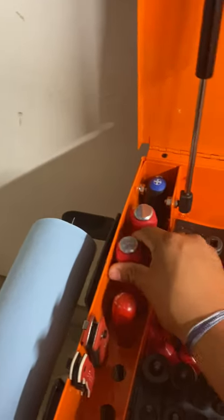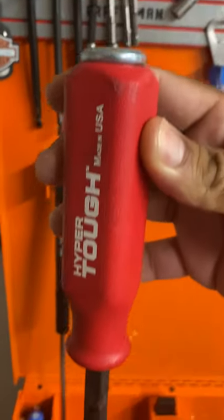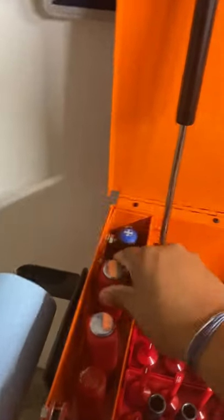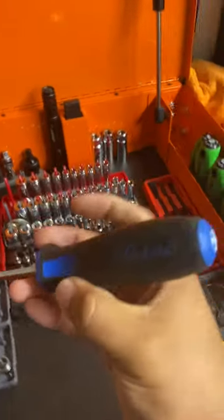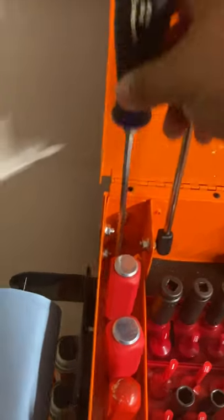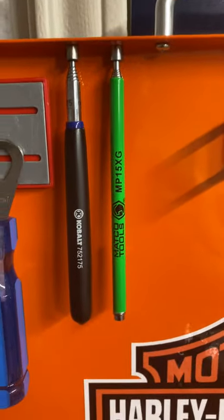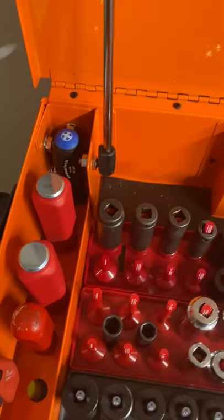My local Sears closed a while back. I told myself I was going to get the Craftsman ones before it did, but I completely forgot about it and the place went down — I was never able to get them. The cabinet screwdriver I've never had to use, but I like that it has a magnetic tip so whenever these can reach I tend to use that.